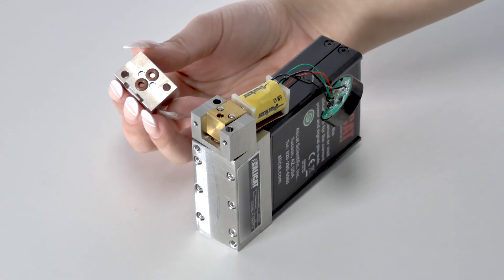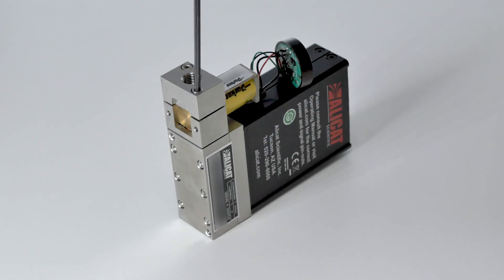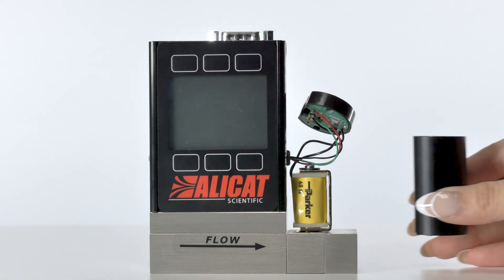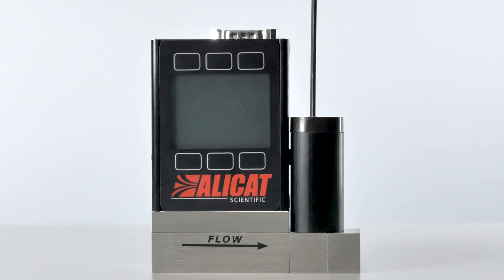Then place the end block onto the assembly, once again noting the orientation of the flow passages. Then firmly tighten the screws in unison, but do not over torque. Finally, slide the aluminum valve shell over the valve coil and tighten the valve screws in place.